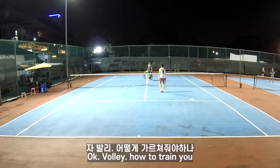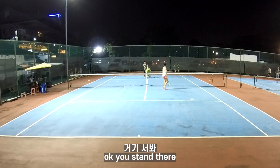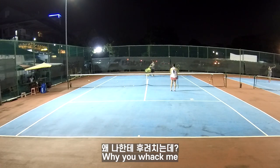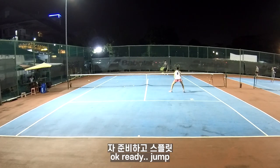Volley. Okay, I'll train you. I'll wet you first. You're standing here. Training your reaction. Get ready. Jump. Jump.